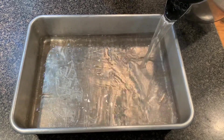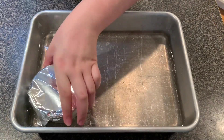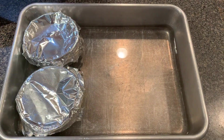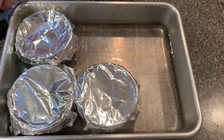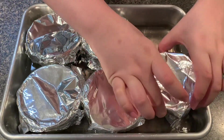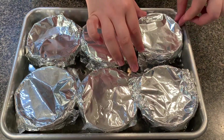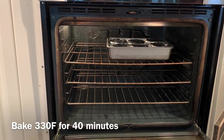Prepare a water bath with boiling water from the kettle. Fill halfway up with the hot water and place the ramekins in the dish. Please do it slowly and close any open cupboards. Put into the oven for 40 minutes.